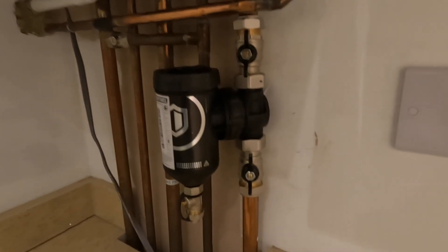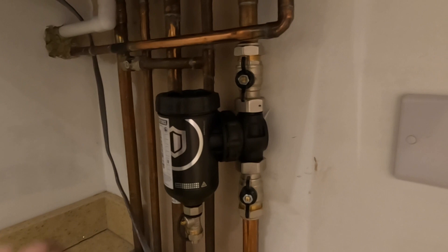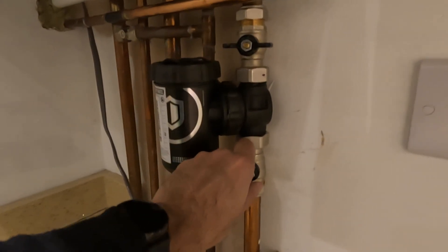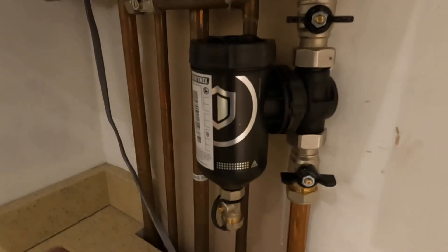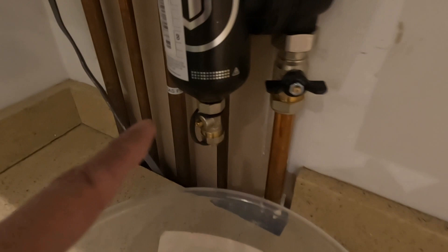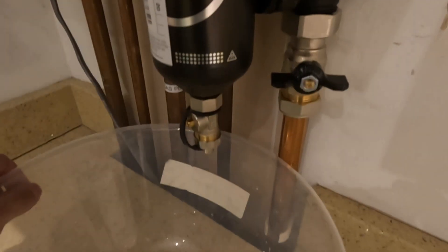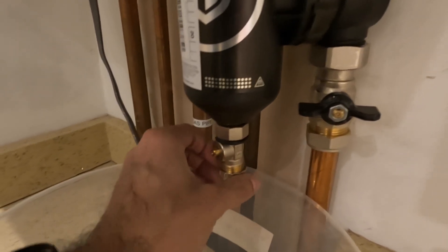Next stage is showing you the service part — cleaning the debris out. Close the valve on the return, top one and bottom one. You can see the magnet — always take the magnet out first, because if you don't, nothing will fall down into the drain-off on the filter. Then open the bottom cap and open the isolation valve.